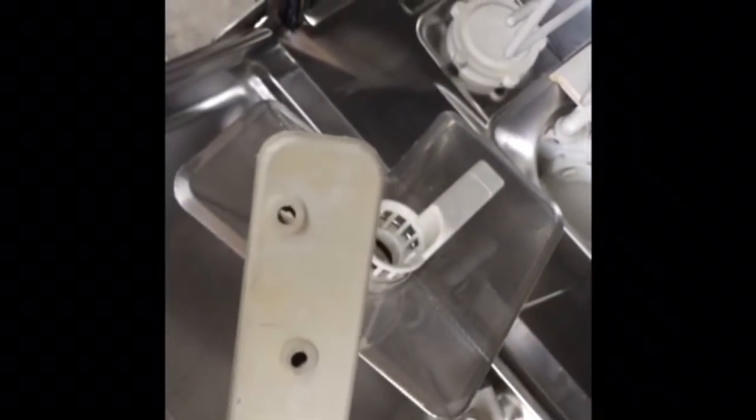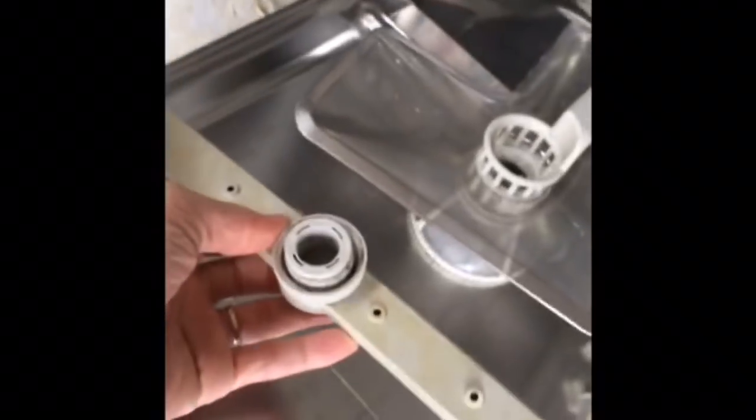We'll undo it and we can get this out and clean it. We can see that this one does have a little stuff caught in there, so we're going to talk about how to clean that. To get to the uppermost spray arm, we're going to pull out this rack toward us, lift it up off the wheels, pull a little bit more to get off the other set of wheels — there we go, so that upper rack comes off.